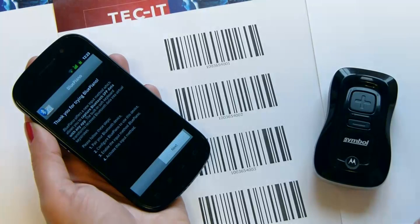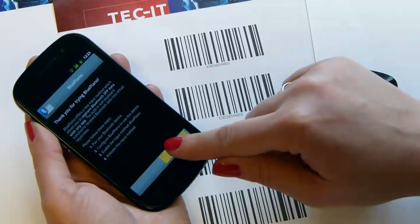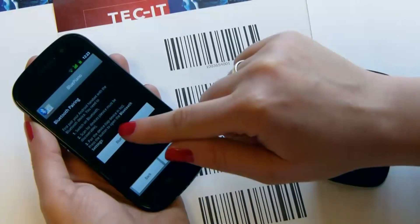You need to pair the barcode scanner and the Android device. Open the Bluetooth settings and activate Bluetooth.